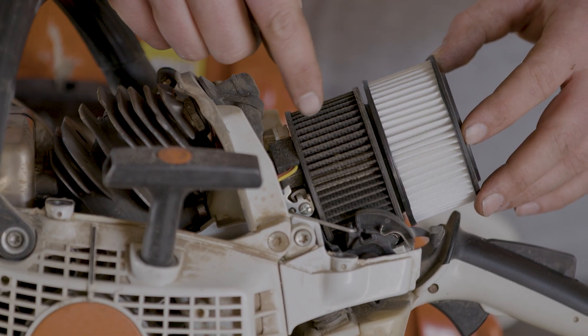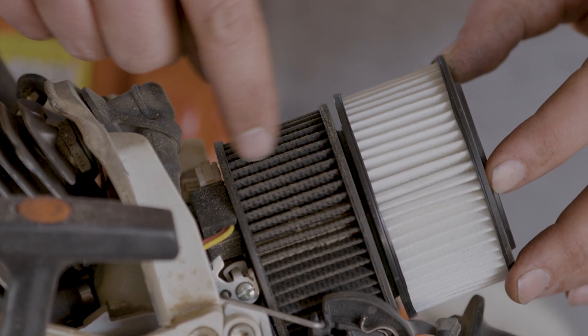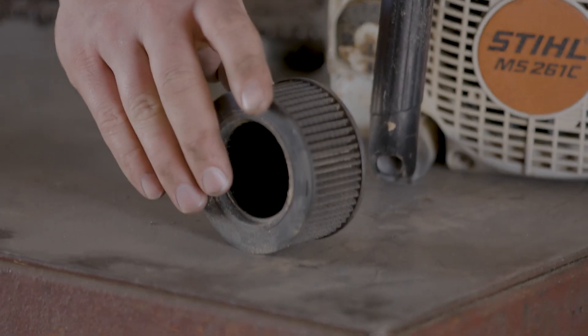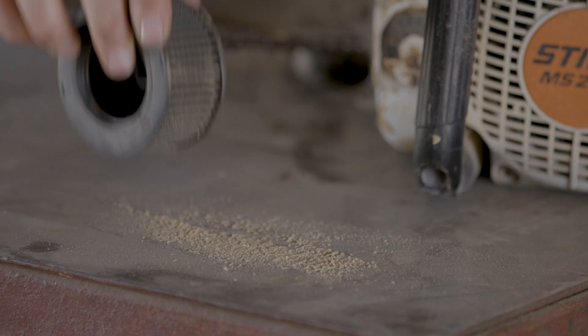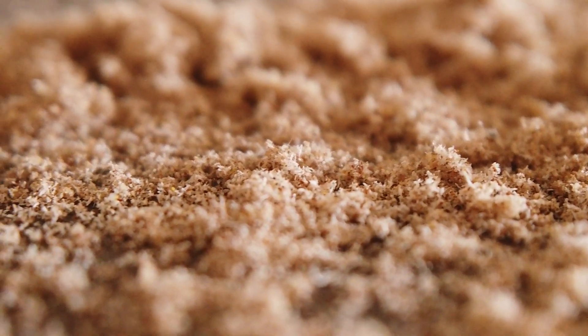Here you can see a clean and dirty filter right next to each other. You want to look to see whether it's got fine sawdust packed into all the little pleats and ridges. To clean it, just take it out and in the field tap it on a log — it'll help loosen a bunch of that sawdust. You should really be cleaning it every week if you're out cutting firewood regularly.